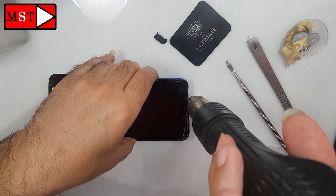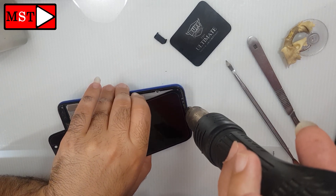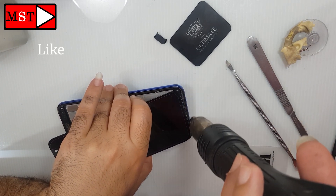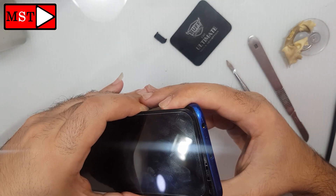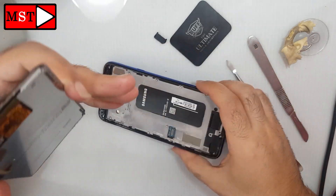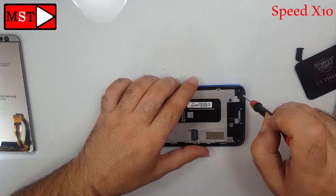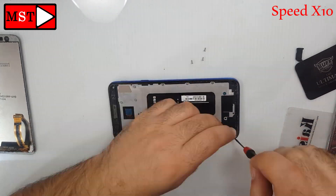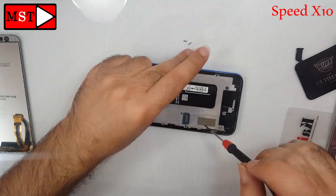A little more — okay, it's removed. Now let's remove all the screws from the board one by one.